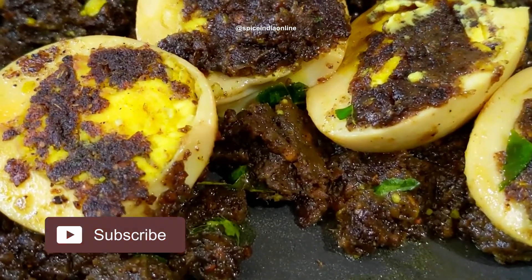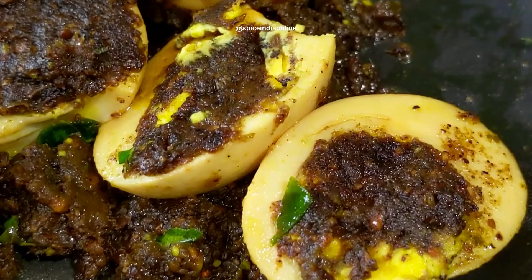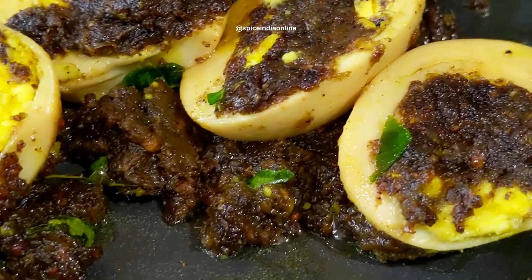This is a quick recipe for a side dish. You can eat this side dish with roti, roll, and bread.